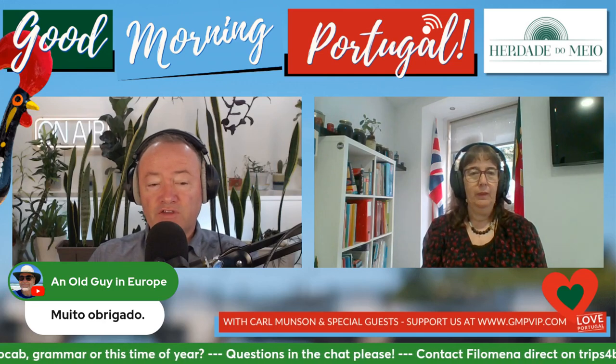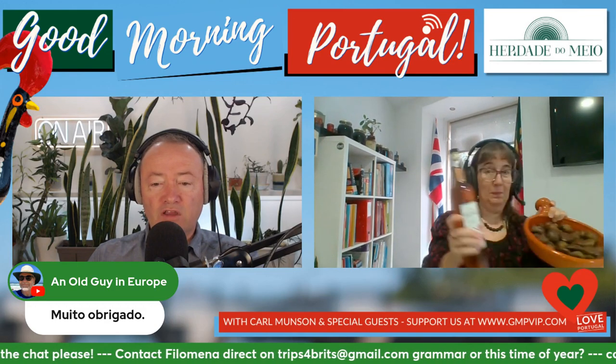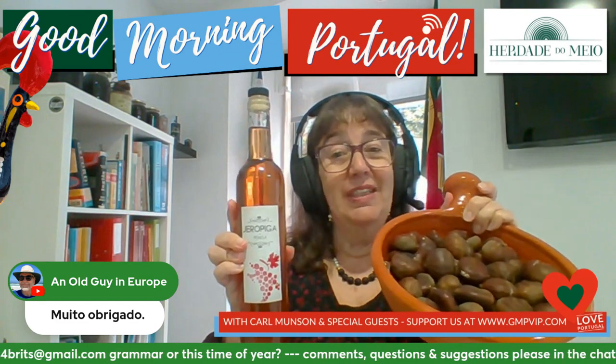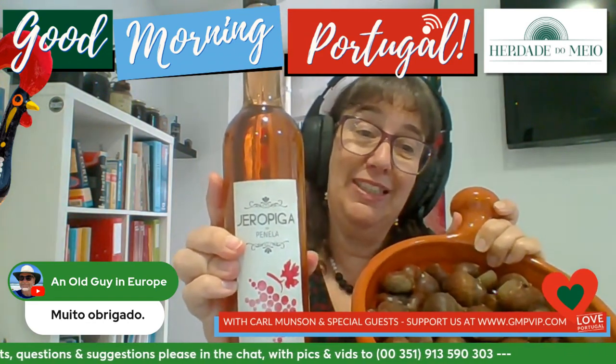They may well have chestnuts and jerupiga, because we are going to be talking about São Martinho with the Magusto time of year. Let me just give you a full screen. There you go. Jerupiga. Castanhas e jerupiga. Jerupiga de Penela, in this case.